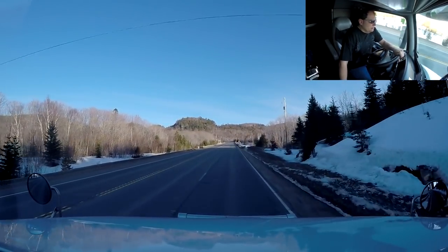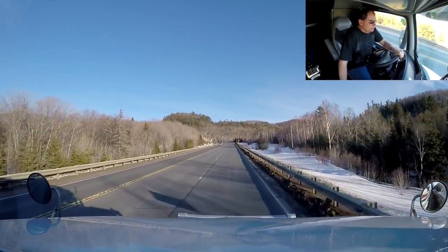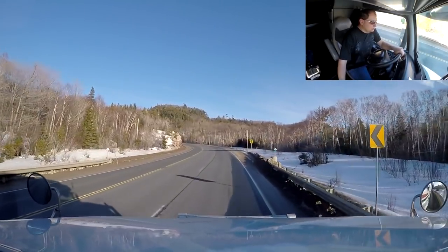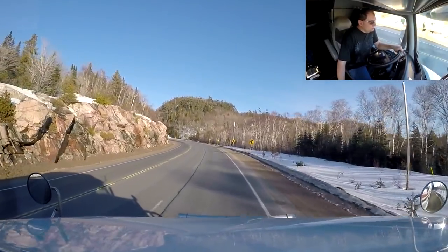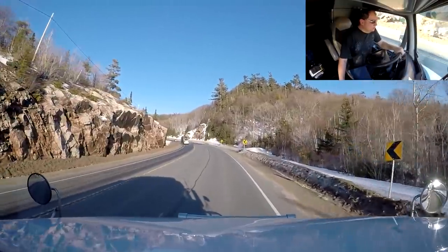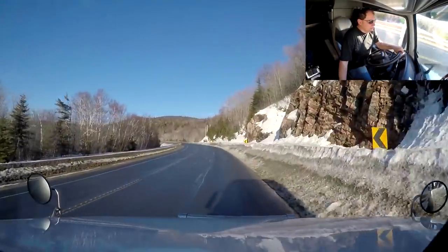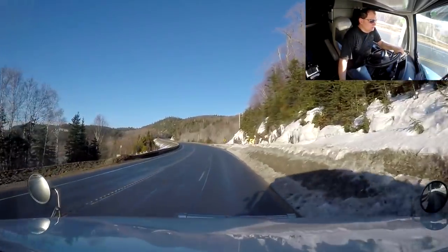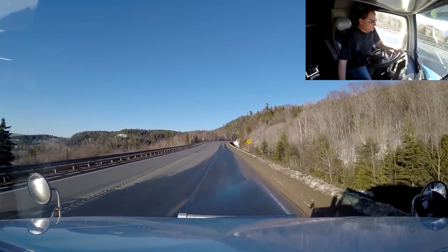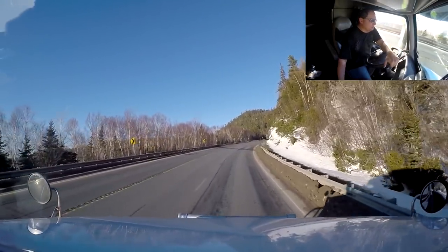You can probably tell on my front camera we are starting to slow down — that's because this is a very long incline. Doesn't look that bad but it actually is, it's a long way. You gotta go over these big hills. We still have lots of snow up here compared to what we got in Steinbach, but we've got dry roads pretty much — just a little bit of wet spots here and there from the snow melting, but other than that we're good to go.